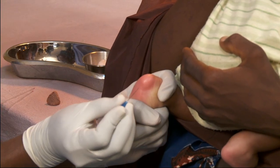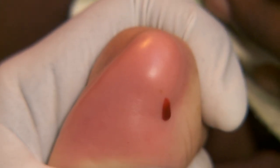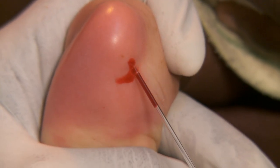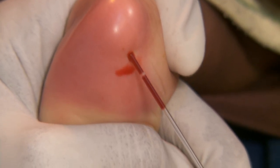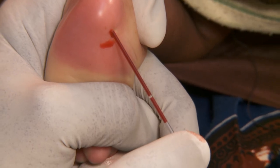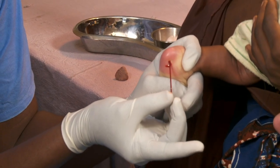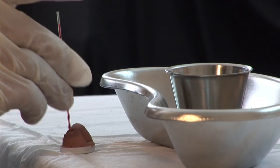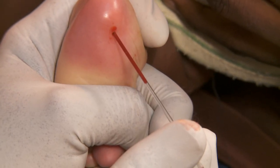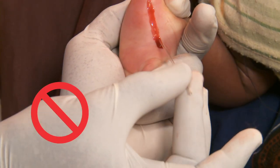Then, puncture the side of the heel firmly. Safely dispose of the sharp. Hold the tube to the blood to fill. If blood is slow to come, squeeze the heel gently and intermittently. But not too much — that can prevent accurate results.